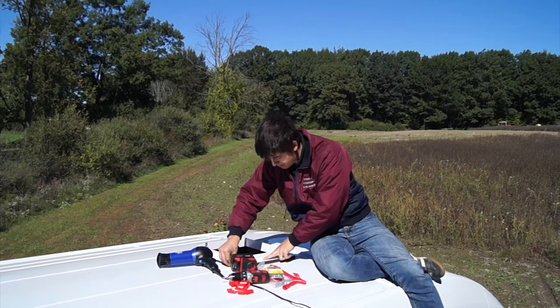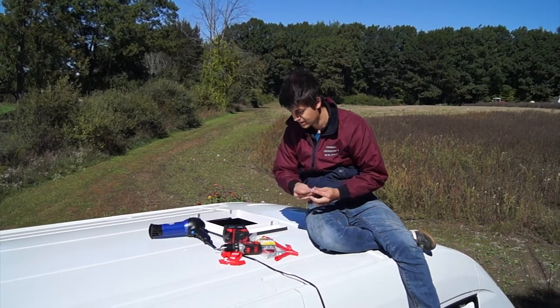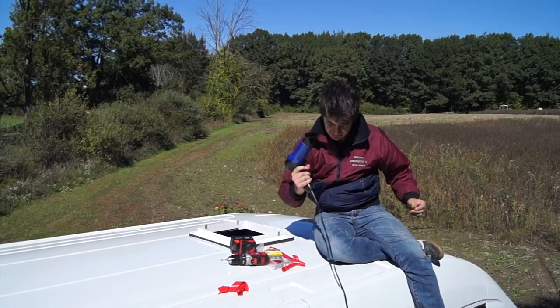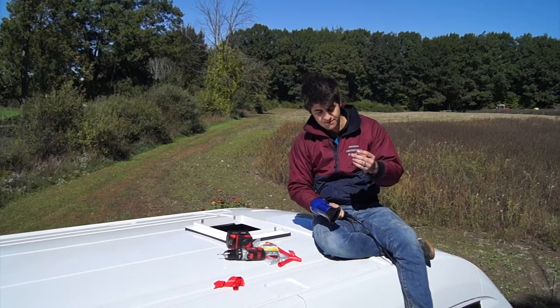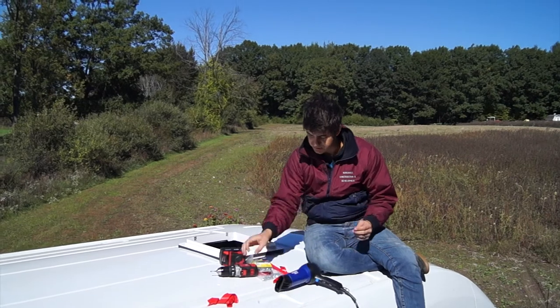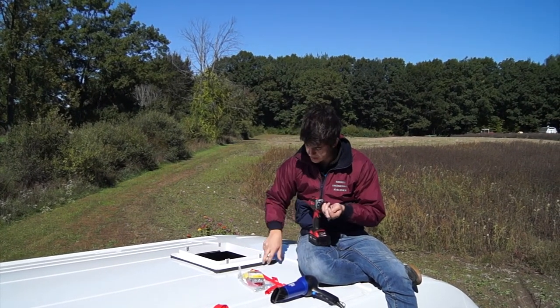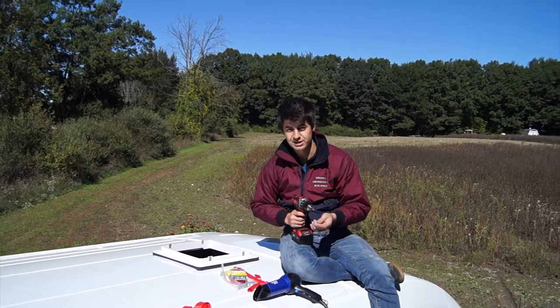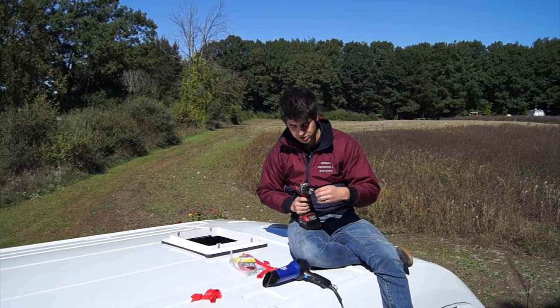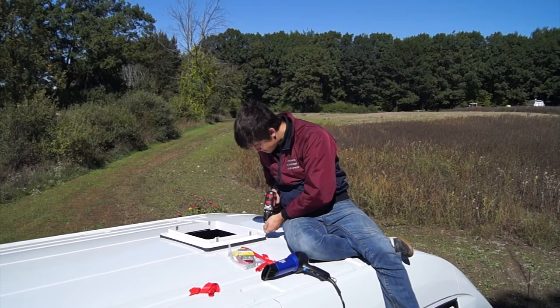We're going to go over all of that with a blow dryer, but first we're going to drill our screws. I have some extended one-and-a-half-inch sheet metal screws. The van comes with screws but they weren't long enough — they would only go into the adapter. We wanted to go through our entire roof just to make sure this thing stays on no matter what kind of weather.